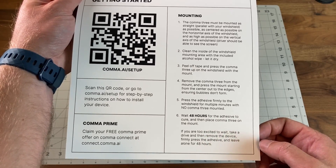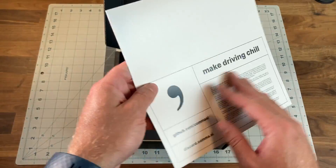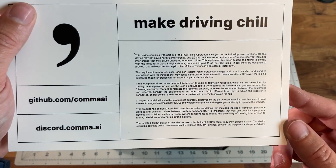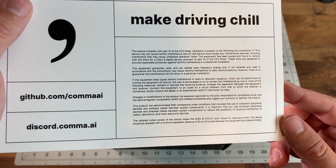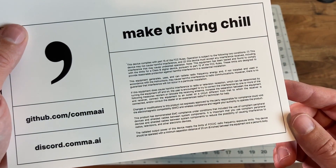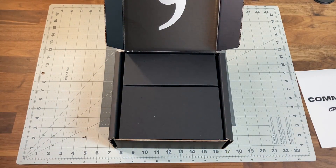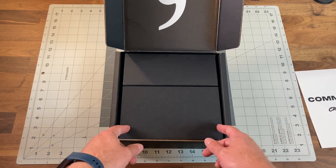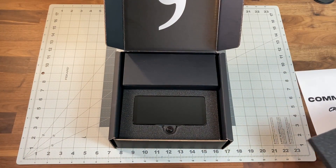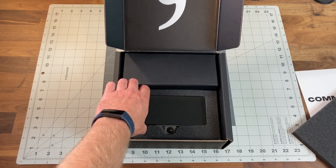There's a little more information here — the FCC boilerplate, since this device is FCC compliant. And under here you should have the Comma 3 itself. There it is.